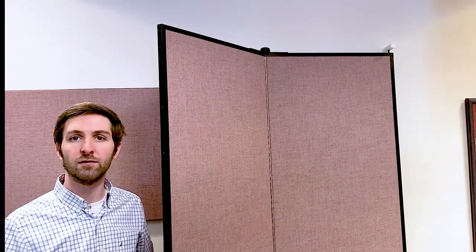Hi, I'm Dan from ScreenFlex Portable Room Dividers, and I'm here to talk to you today about how to keep your room divider in place after you've configured it.